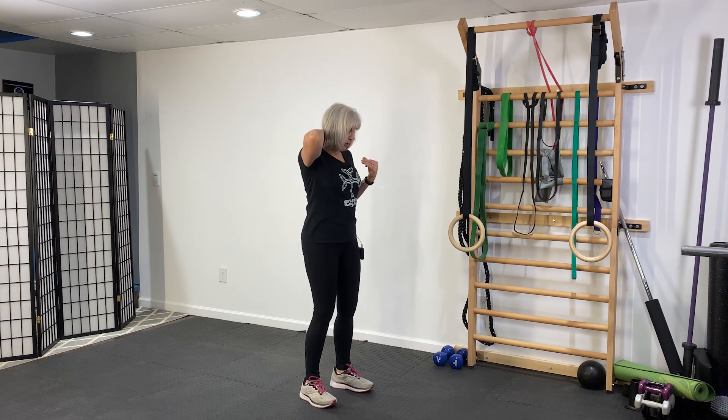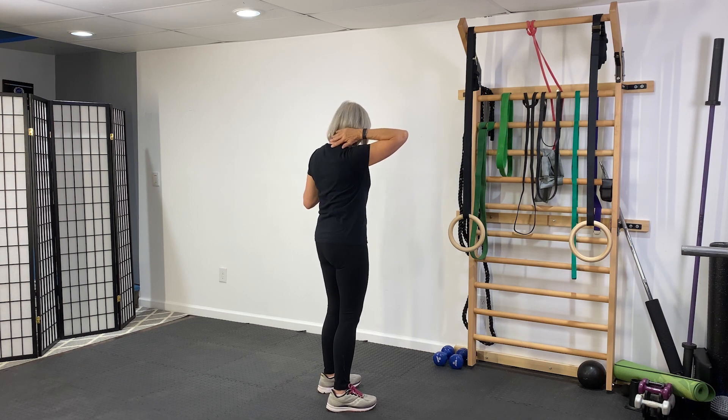The second your head comes forward it's putting a lot of pressure on the cervical spine right here — that leads to headaches and other things that we don't want. So before you even go out to walk, get yourself in a good posture position and get a sense of what that feels like. Be able to go into that good position anytime, anywhere.